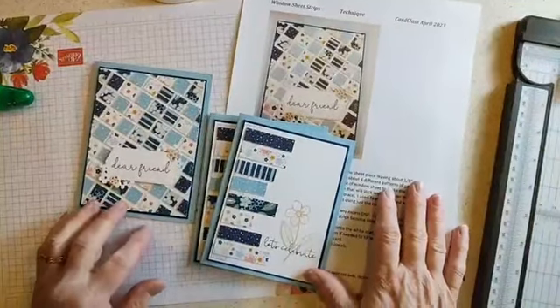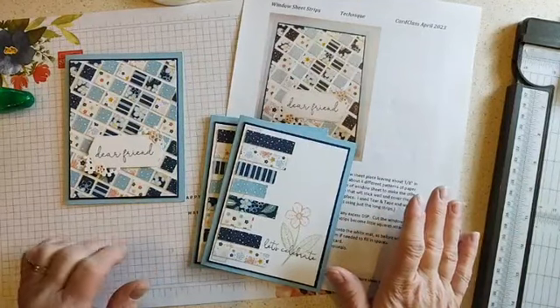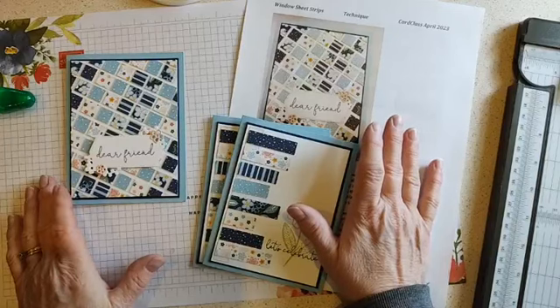Kim Wilson back here with the Technique card from our April card class. I got the idea for this technique from the Stampin' Up! corporate webpage.